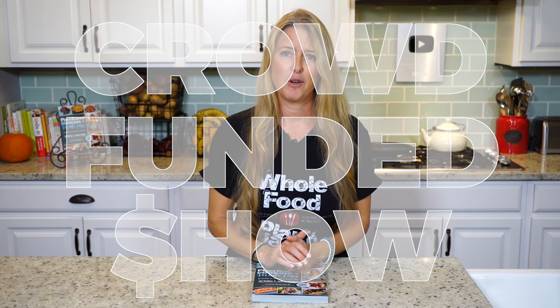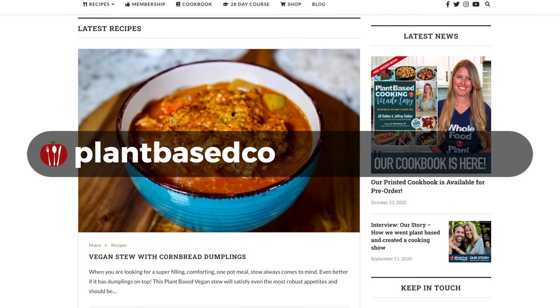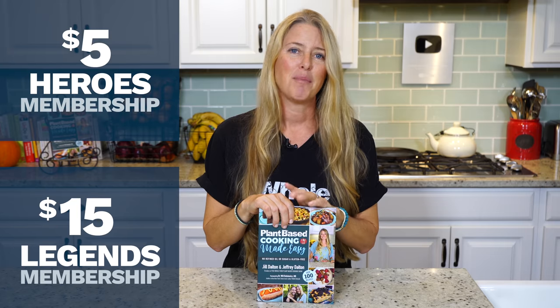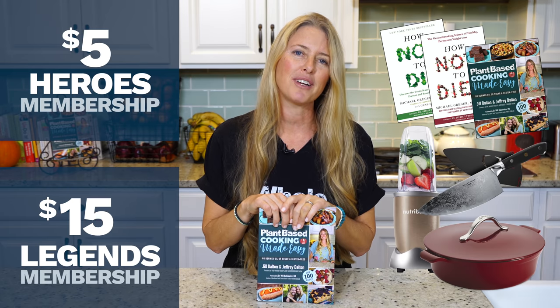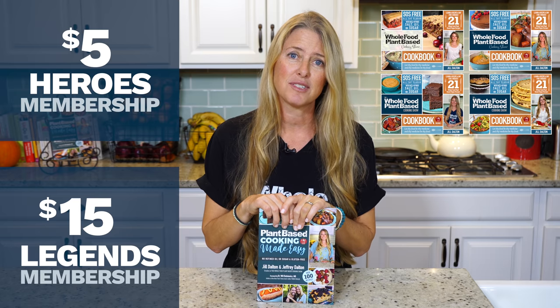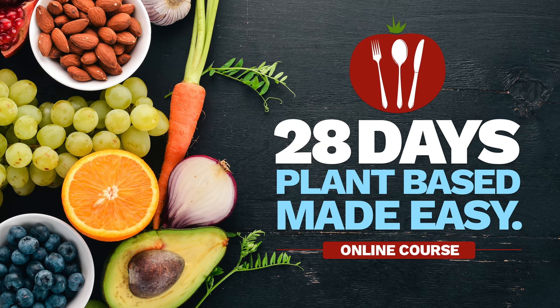While we're waiting, I'd like to share some background on our show. The Whole Food Plant-Based Cooking Show is crowdfunded, which means these free weekly recipe videos, along with our entire catalog of recipes on our website plantbasedcookingshow.com, and our new Plant-Based Cooking Made Easy cookbook, are all made possible by the generous patronage of our supporting members. By becoming a supporting member, you gain access to great member perks like monthly product giveaways, free downloads of our e-books, and access to our in-depth courses, including our 28-day Plant-Based Made Easy course.